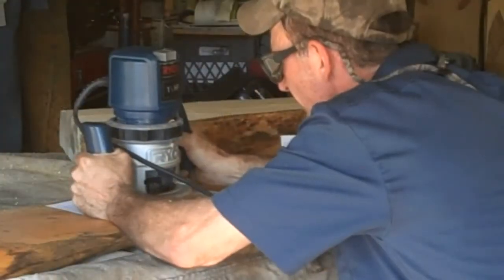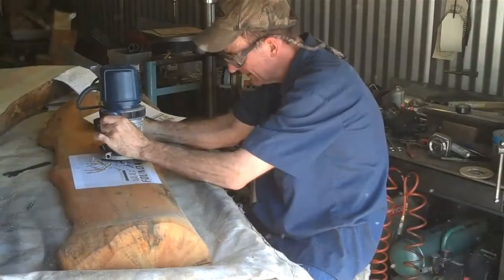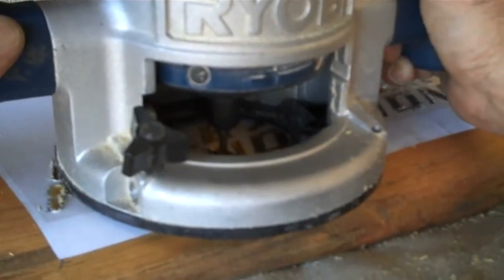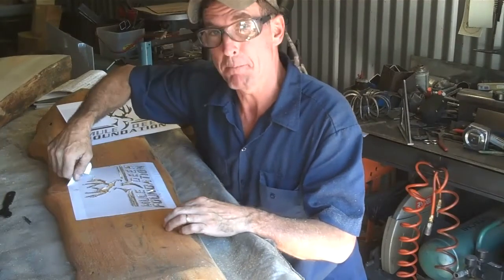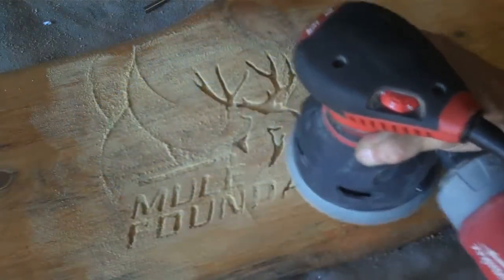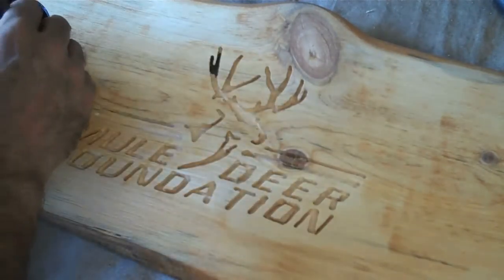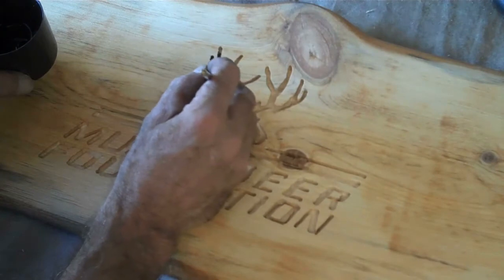Now we're just going to peel off this stencil, get us some sandpaper and some paint, and this thing will be ready to go. It just takes a little patience and we'll have this thing fixed up in no time.